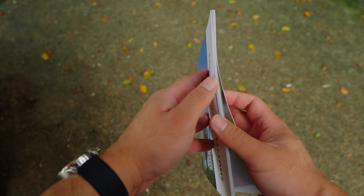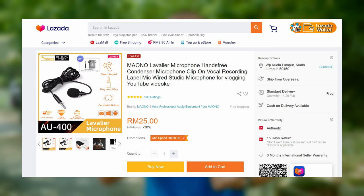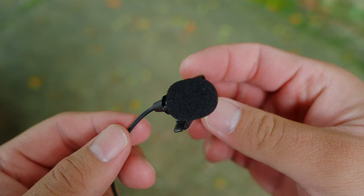I recently got this Mauno AU400 wired lavalier microphone. It is a budget product. I bought it for about 25 ringgit — that's less than six US dollars. It is very cheap so I'm not expecting a lot from this particular microphone. The reason I got this budget lavalier microphone is as a backup.